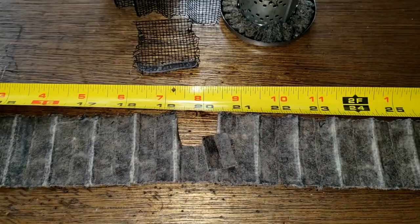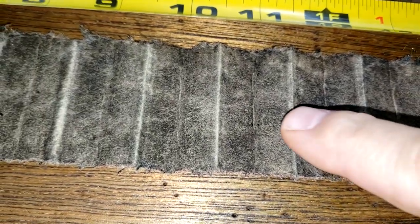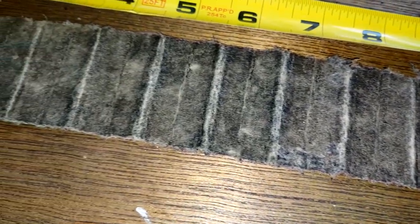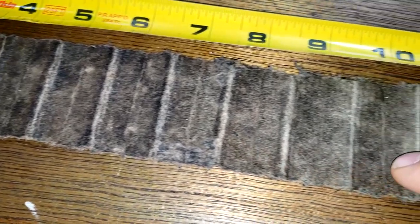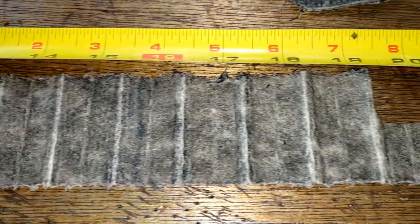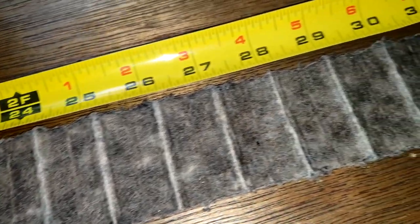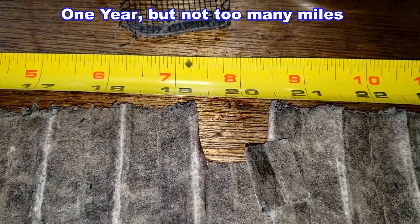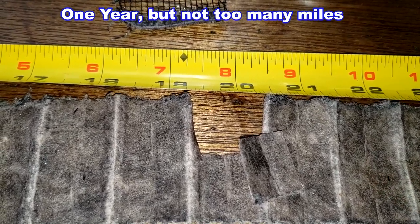Taking a close-up look, there really isn't much soot — whatever is in there has gone right into the filter itself. I don't really see any sparklies. This filter material feels like a cloth, or maybe like wet toilet paper — it's very soft. This filter went 2,500 miles, so that's not too bad. It looks like it did its job.